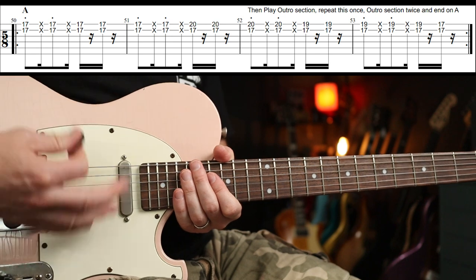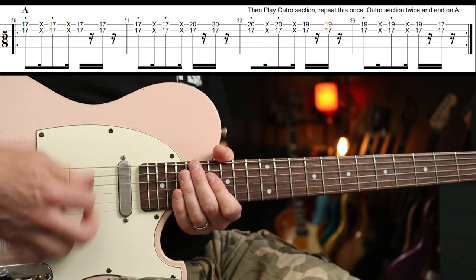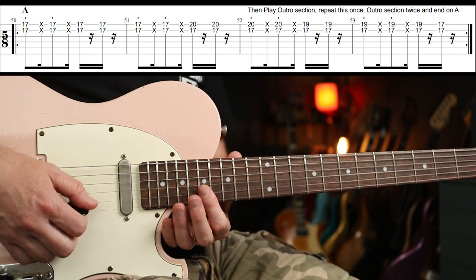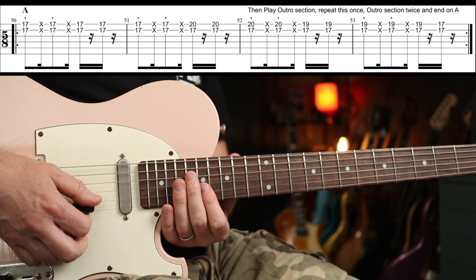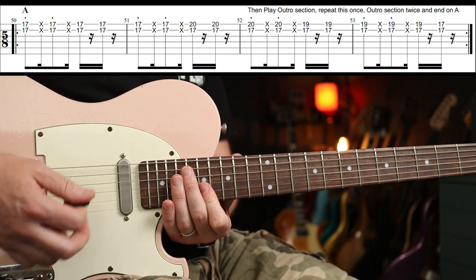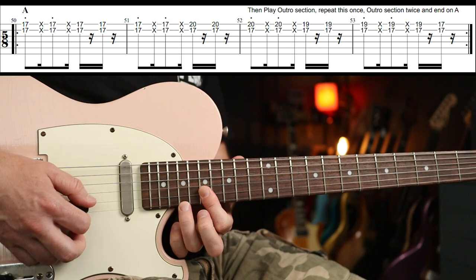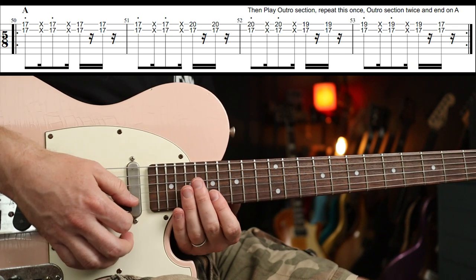Down, down-up, up, down, down — like that. You're going to alternate between fretted notes and muted notes. Then we also add in our little finger — our third finger — so slowly you would have that.